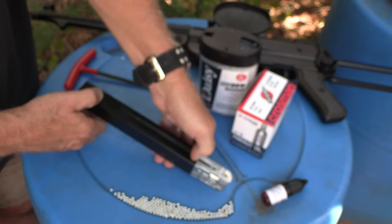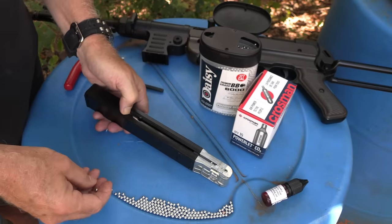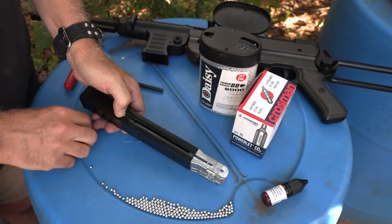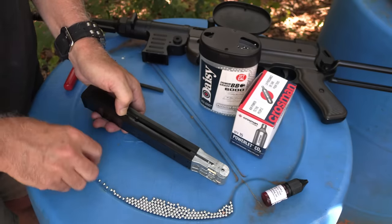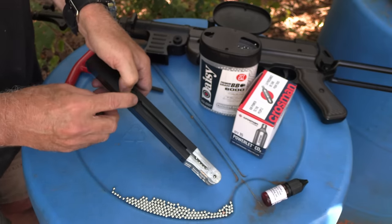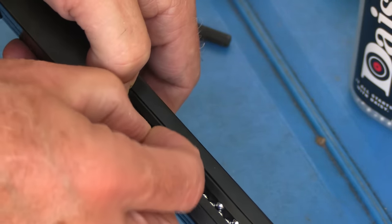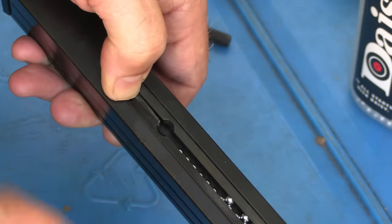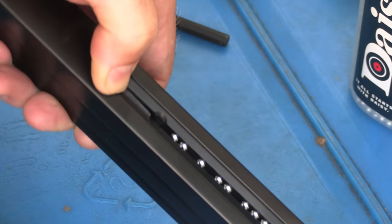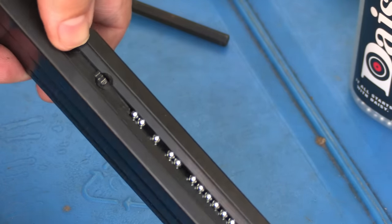We have our magazine assist tool right here — just pull it down. This is probably the toughest part of loading these magazines, except for organizing the BBs without them going everywhere. Hold the magazine up so they'll roll and just drop them in the little hole — there's a small hole where it allows you to put them in. It would be nice if they had a small lock on the magazine tool, but otherwise just holding it back doesn't take a lot of pressure. It will hold up to 52 BBs, but once it gets kind of full, just let go and you're ready to go.